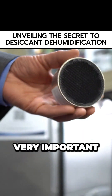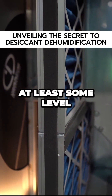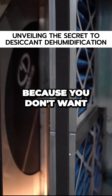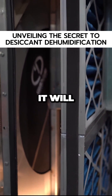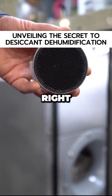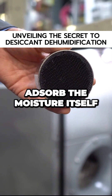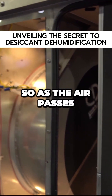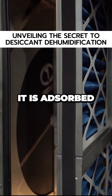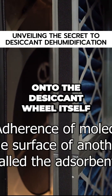Filtration is very important. We always have at least some level of filtration to protect the wheel. You don't want any particles getting in the flutes because it will damage the wheel's ability to absorb the moisture. As the air passes through the flutes, it is absorbed onto the desiccant.